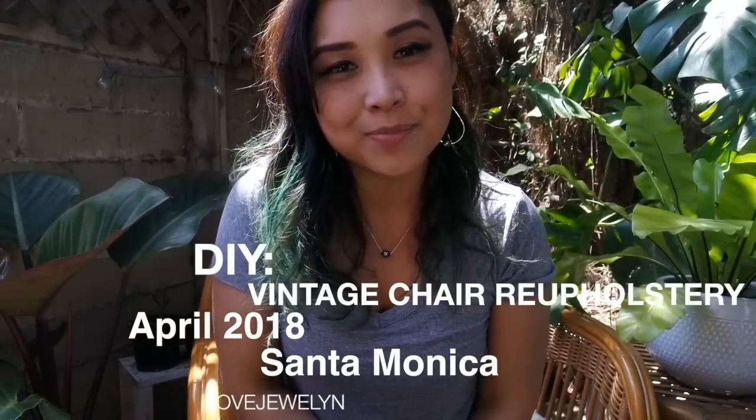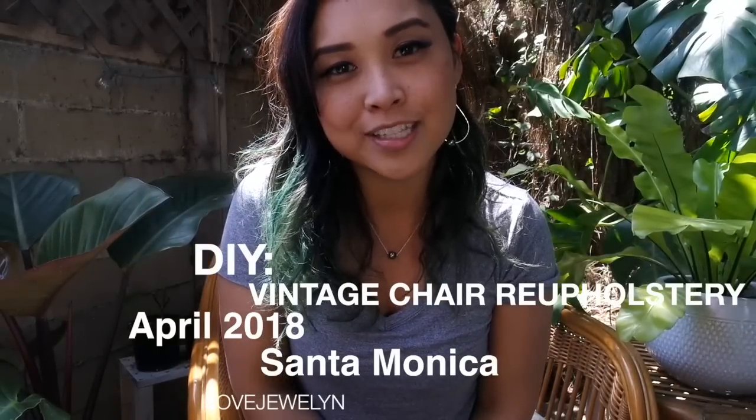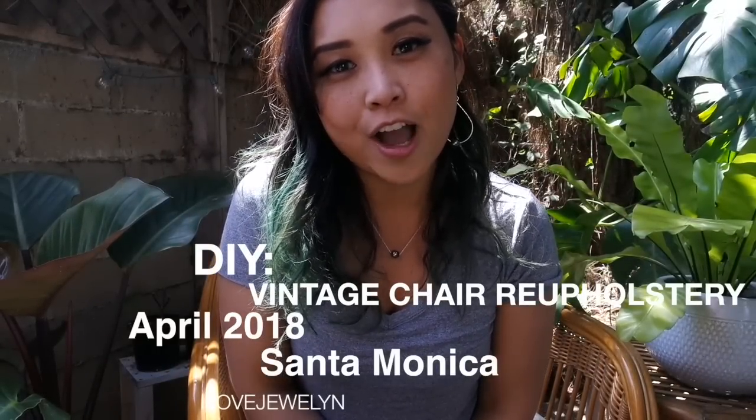Hey guys, it's Julen. Welcome back to my channel. Welcome to my home here in Santa Monica, California. So I am going to be doing a fun project today. My grandma and I did something similar like this a year ago, reupholstering my vintage table dining chair set. And I wanted to go ahead and do a similar project in today's video, focusing on my wicker chair.